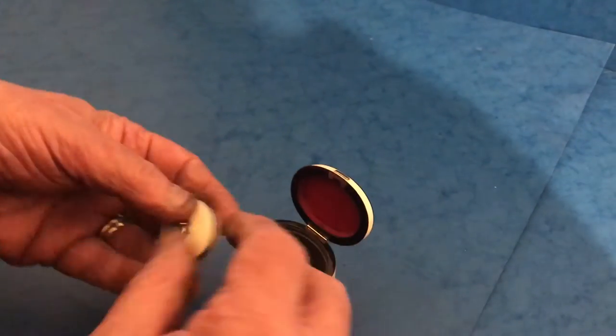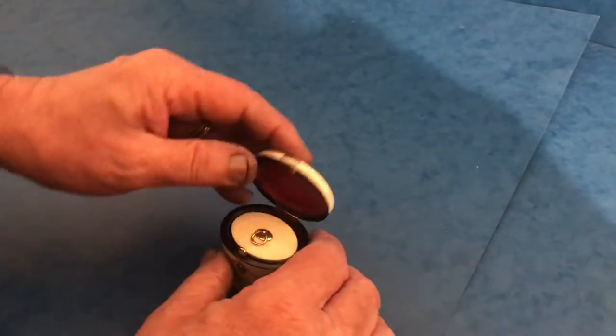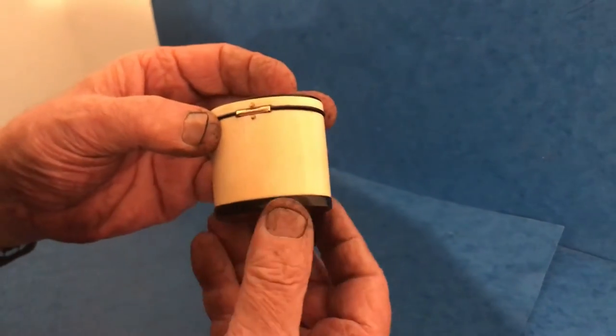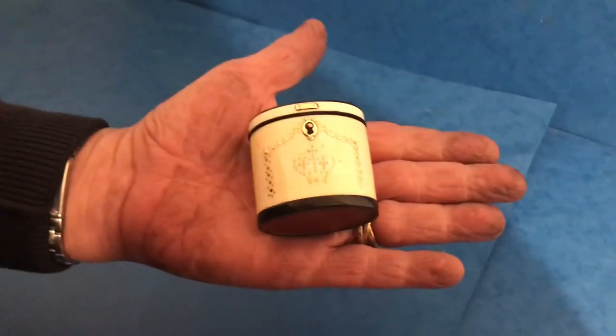It does fit perfectly — my fingers are a bit clumsy, but that's it. Clip shut. Super condition, about 1800. A gorgeous little box, thank you.